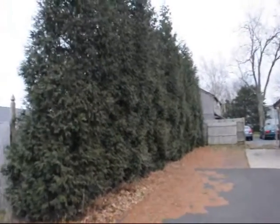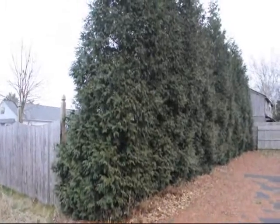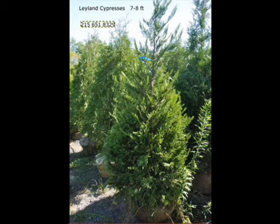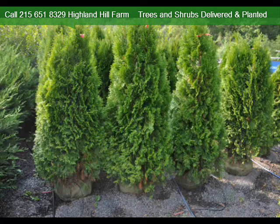Give us a call at 215-651-8329 for your Green Giant. If your property has a lot of deer, do not plant the Emerald Green. The Green Giant is a deer-resistant cultivar. It does get fairly large, but can be kept narrow if trimmed on a regular basis.